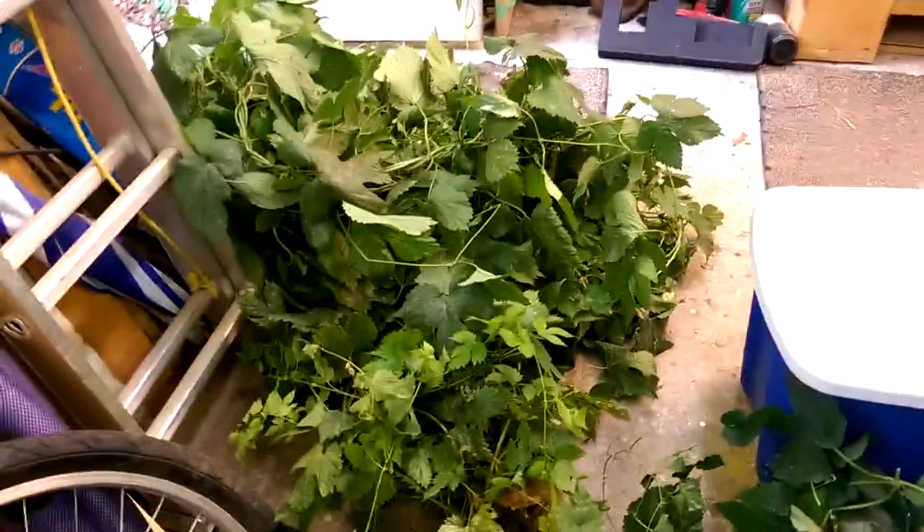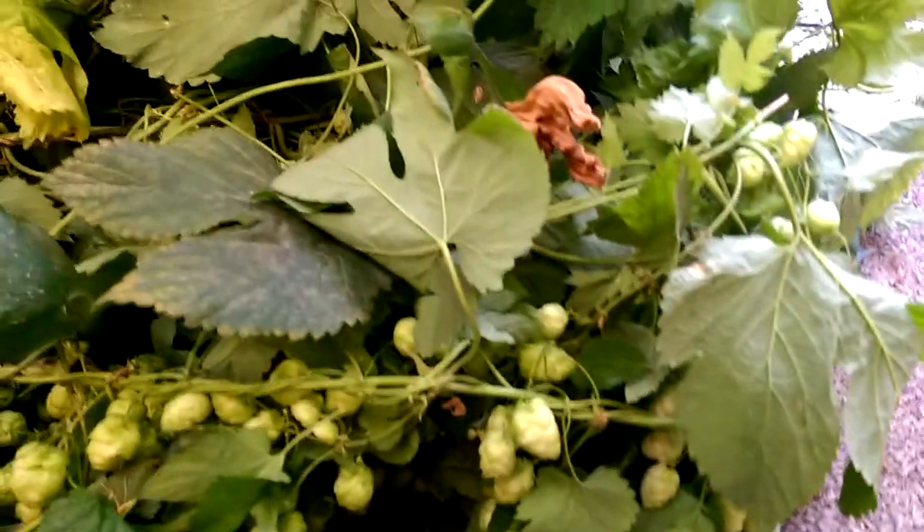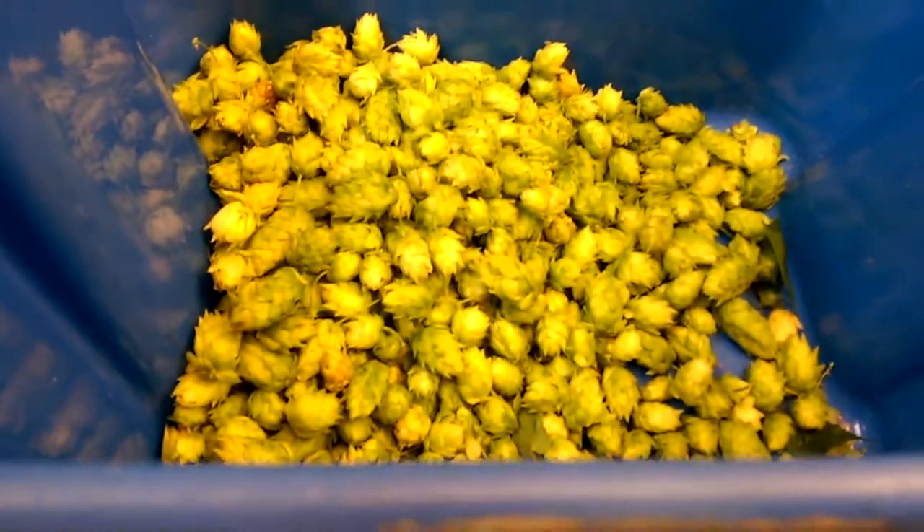I started harvesting the hops I was growing for the beer we were making. There are a fair few of the Cascade/Goldings because those two just sort of mix in together — I haven't got a good way of separating those vines. And then there is a whole mess of Willamette hops that I've started to harvest.